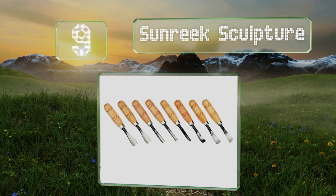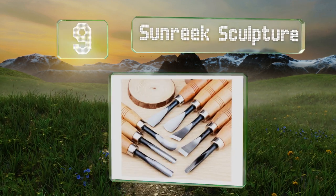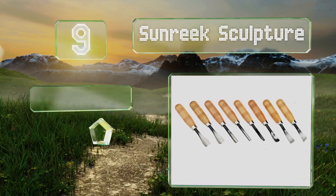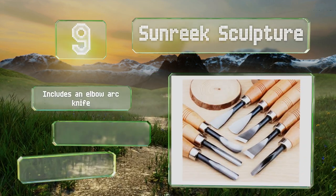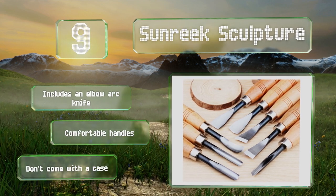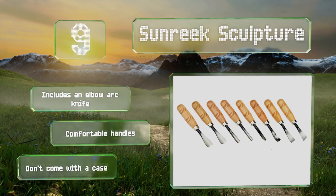At number nine, the blades in the Sun Reek Sculpture are sharp out of the box, but you may need to hone them a bit if you're doing some extremely precise work. They vary in length, which is helpful for taking on a range of projects. This set includes an elbow arc knife, and they all have comfortable handles, but they don't come with a case.